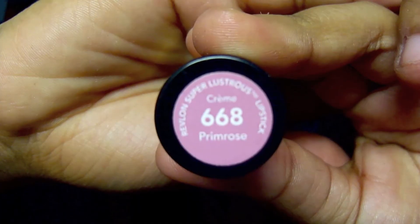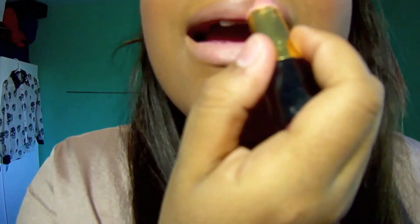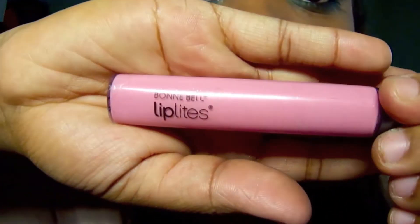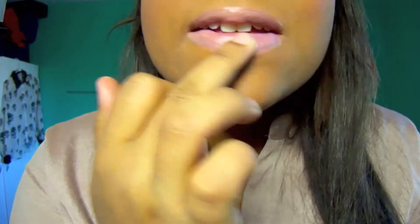Grab your favorite lip balm to moisturize your lips. We're going to use Revlon in Primrose on our lips for this tutorial. For gloss, we're using Lip Lights by Bonne Bell in Strawberry — it smells quite delicious — and we're going to apply that all over our lips to make it shiny.